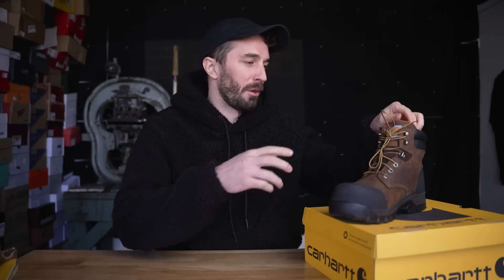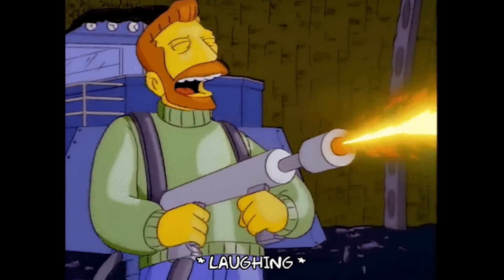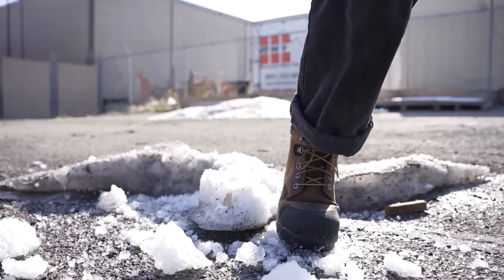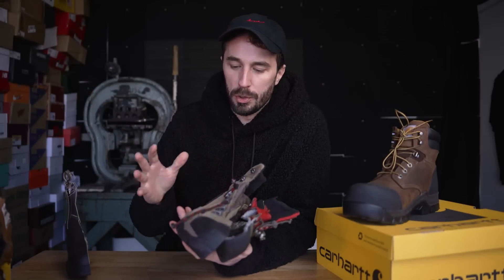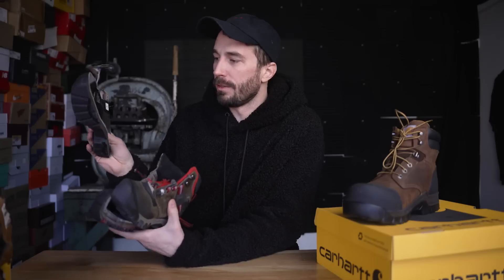People all over social media have been ripping off Carhartt logos, burning their coats and overalls, making videos about how they're never going to wear Carhartt again. So I thought it was a good time to make a Carhartt video to capitalize on some of the search traffic but also to add some more context to this whole Carhartt drama. We'll also be comparing it to a few other more modern style work boots like the Ariats, Keens, and Blundstones — even though they're not a work boot — to give us some good context, and obviously the mock-toe.